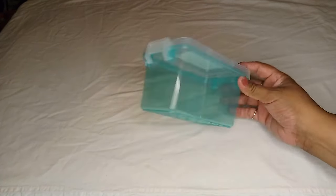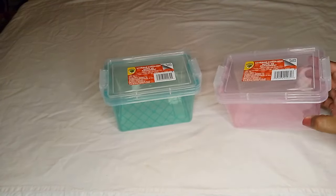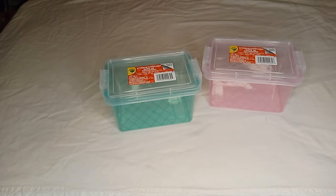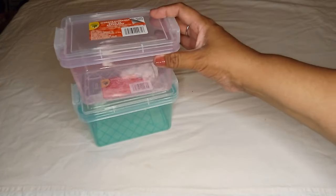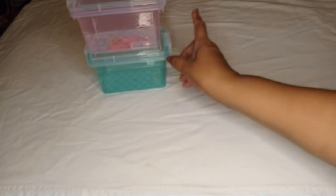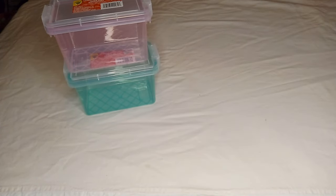I found it in this pretty teal greenish color, and also in pink. It also came in purple and blue — those are the main colors you'll see throughout all the back to school items: mint green, pink, purple, and blue. The reason I grabbed these two is so I can organize my nail polishes in there, since I'm trying to eliminate some of my old ones.